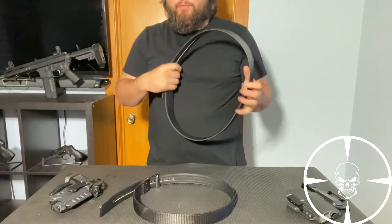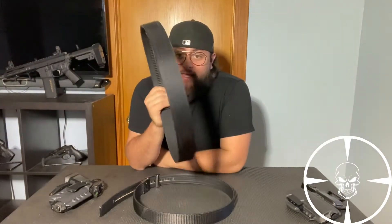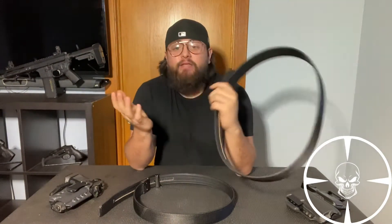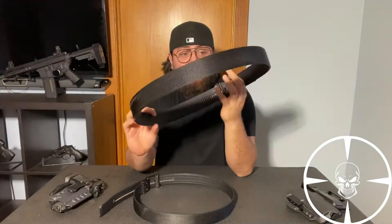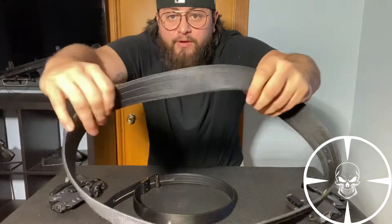As far as durability, I can definitely attest to these because I've used this for work. I sweat in them, I rub them against stuff. I'm an engineer, so I get down and dirty in a lot of places — constantly in hot places because of boilers and stuff. And you can't really tell, but the leather has held up pretty damn good.